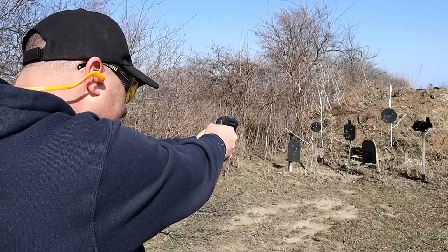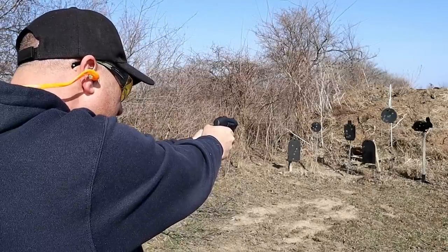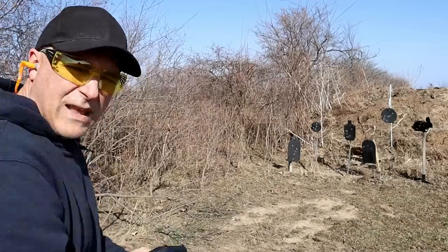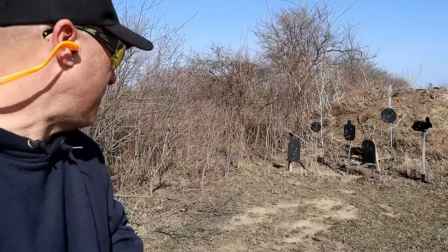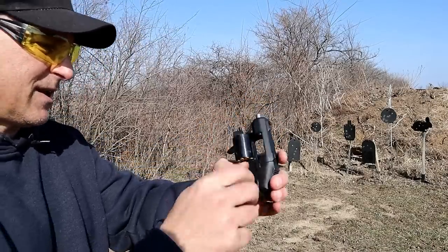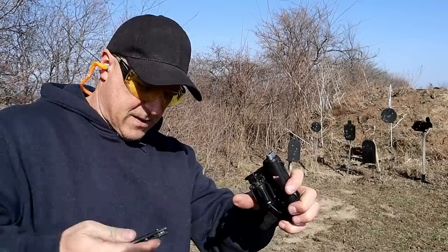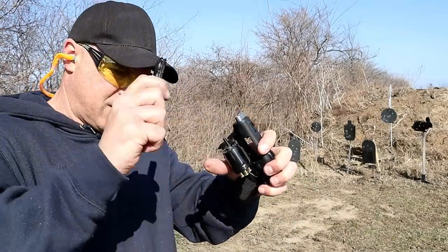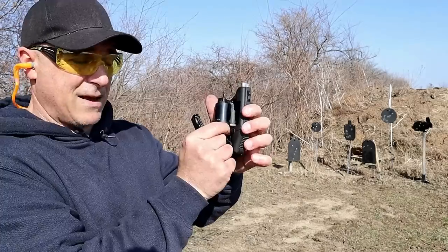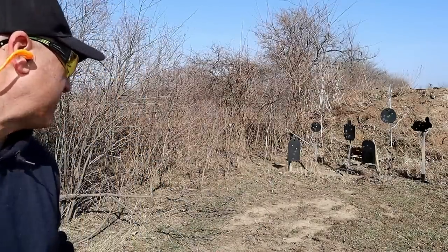I missed the first two shots. Let me try dropping the sight a little bit. The last two I hit — I can see where I hit. What happens is the case expands and it's hard to get those shells out. Last time I took my pocket knife and tapped on this to get them out. As they expand, there's not a lot of room for them to go with the ejector.